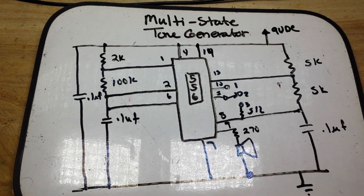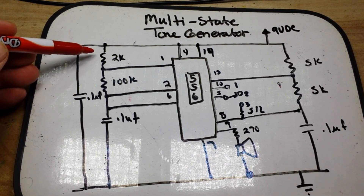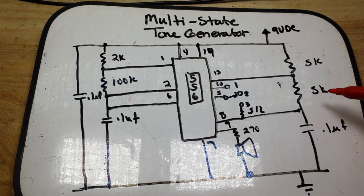Hey, what's happening guys. Today, for our first video of 2020, we're just going to play around with an old circuit from our good friend Forrest Mims. This is the multi-state tone generator and it's using the 556 IC, which is basically two 555 timers in a single IC. What we're doing here is creating a couple of RC oscillators, and then we're taking the oscillation from one and feeding it back into the other to get multiple sounds out of the 555 chip.